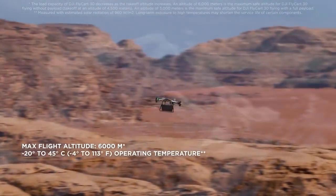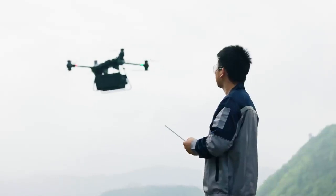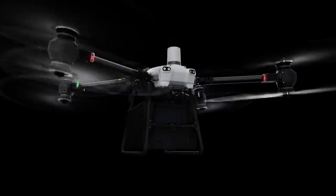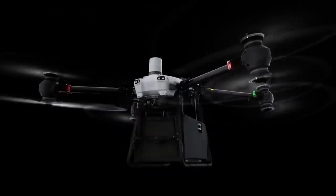Flycard 30 withstands extreme situations and handles difficult operations, allowing you to confidently deliver to harsh environments. It supports two payload configurations: cargo mode and winch mode, to meet varying delivery needs.